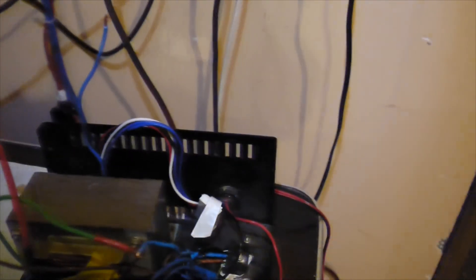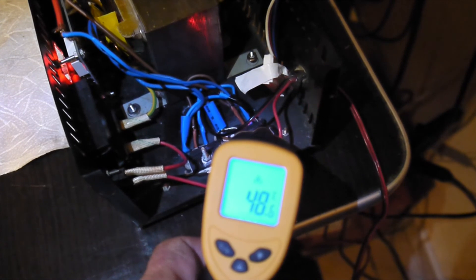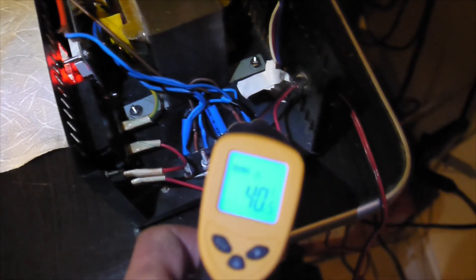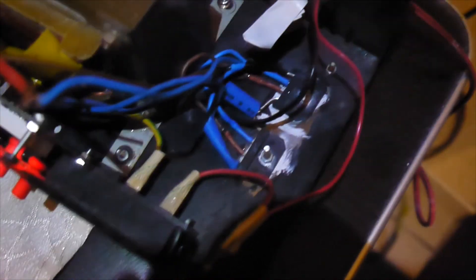I'm really happy with the thermal performance too — it's 54, maybe 57 degrees here, and it's not reaching more than 60 degrees Celsius. That is really, really great. I'm very satisfied with the results so far.